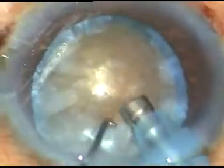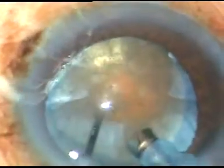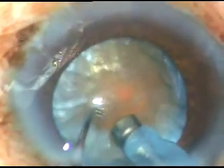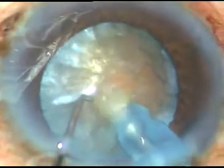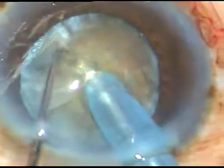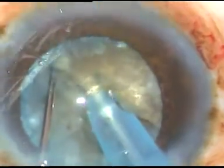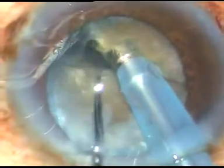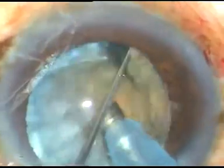And see the submarine chop. The phaco tip goes into the substance of the nucleus, travels through the nucleus as a submarine goes through the water, goes to the opposite equator, and the chopper is then used to chop the nucleus. Now this crack has not gone to the opposite side.